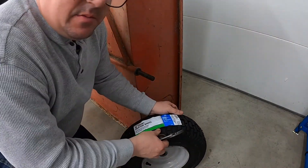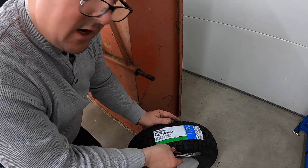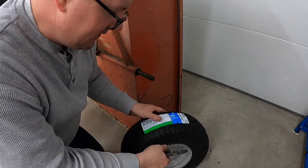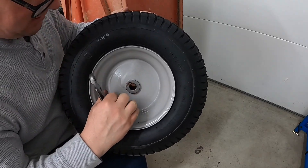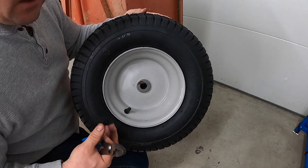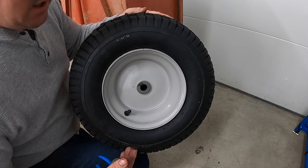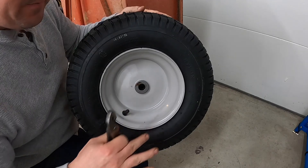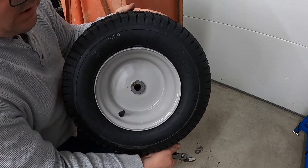We went out to Tractor Supply and got these tires. These are just front wheel tractor tires for a garden tractor, but they're going to work — they're the right diameter for our axle. It's a three-quarter inch diameter and the right size wheel. It's a little bit bigger tire, which I wanted anyway, because when I hook this up to the lawnmower it slants to the back.